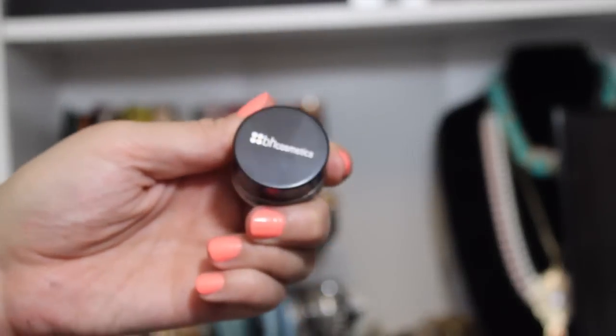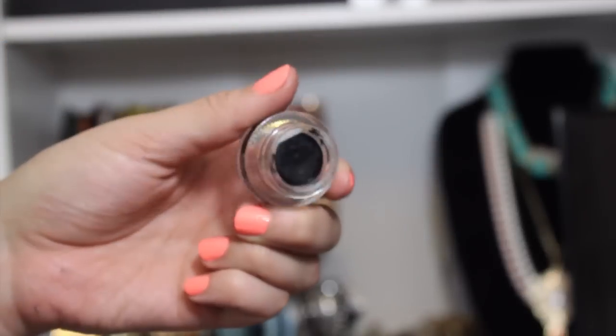Next, I'm going to be putting on my eyeliner. I'm just going to be doing a wedged eyeliner. This is the BH Cosmetics Onyx Gel Liner.